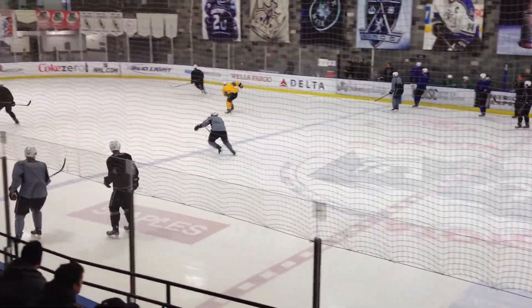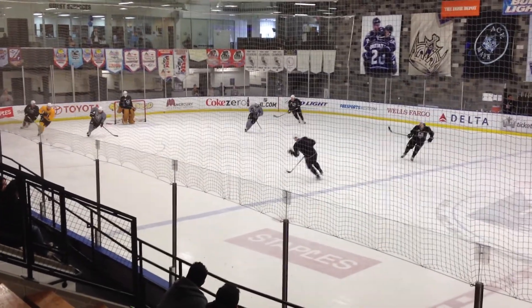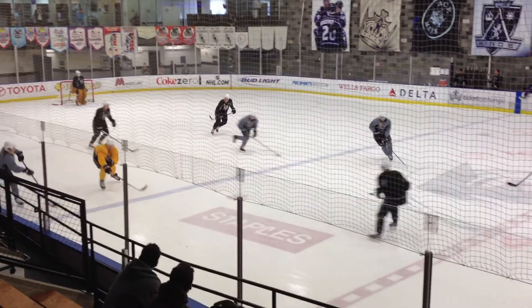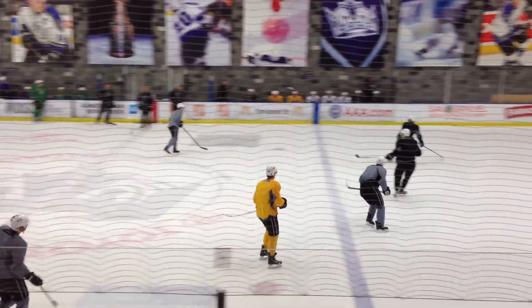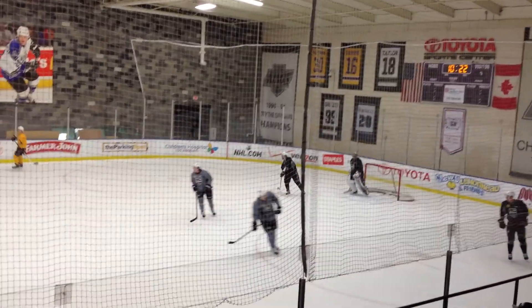Gagne, Richards, Brown. Frazier defending with Dowdy and Muzzin.